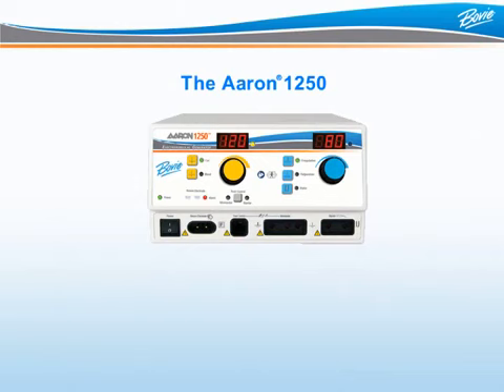The ARIN 1250 120-Watt Electrosurgical Generator by Bowie Medical Corporation is the affordable solution for the busy physician's office or surgery center, as well as veterinary practices.